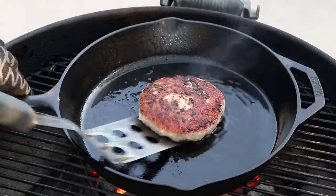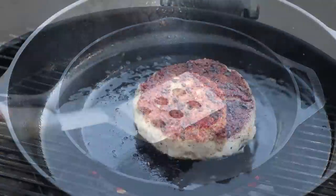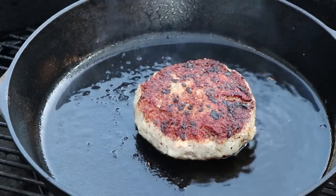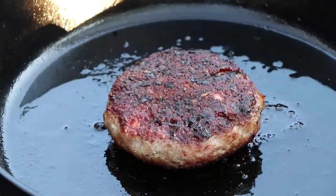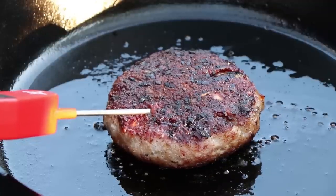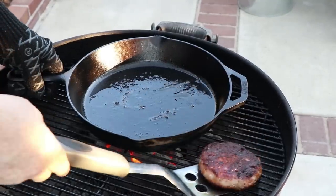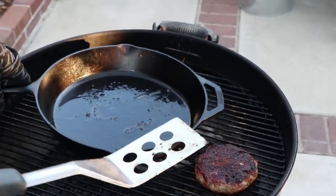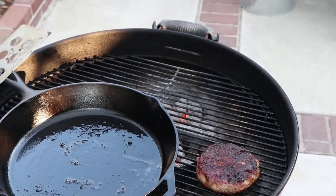We're going to slide our breakfast burger patty back over and give it another turn. It's a big patty — it's going to take a while to cook, but it's going to be well worth the wait. Let's check our burger now for internal temperature. We got it at 161. We're going to move the burger off just close to the fire to help it stay warm, and we're going to use this pan now to keep cooking our next ingredient.